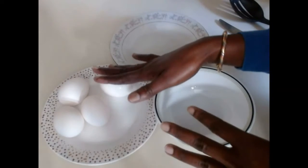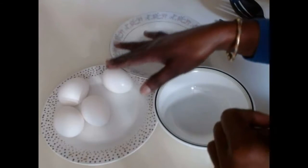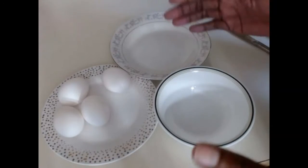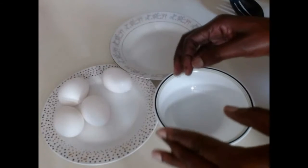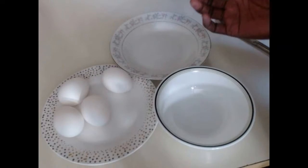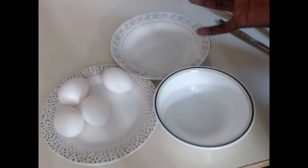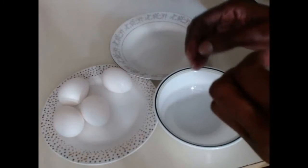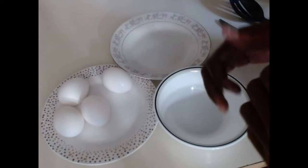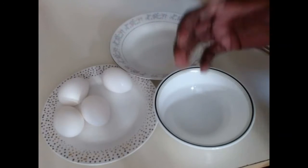I'm going to use three or four eggs to show you how you can separate an egg without using an egg separator. It's simple to do, but you do have to be careful. These are the three hacks of separating egg white.